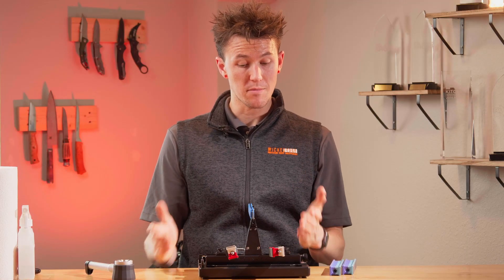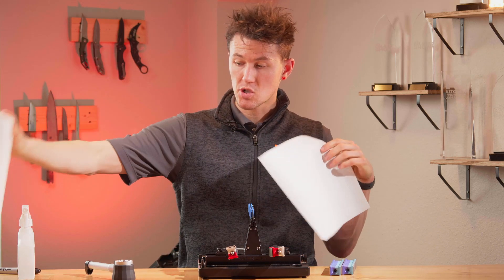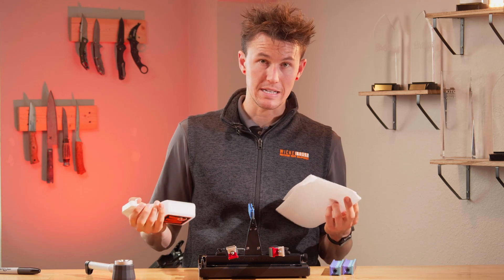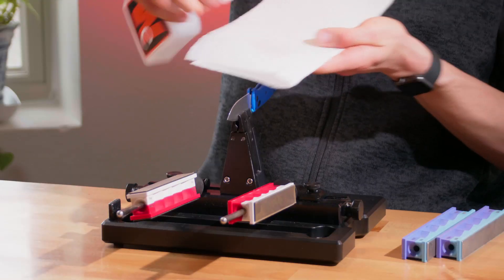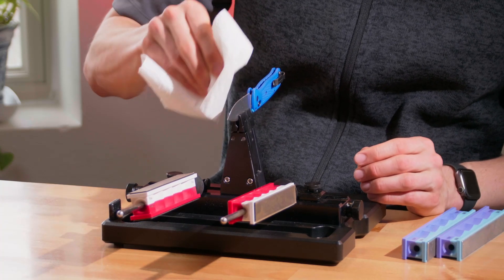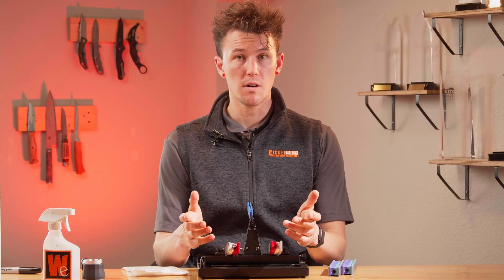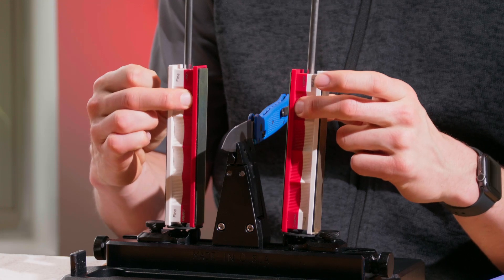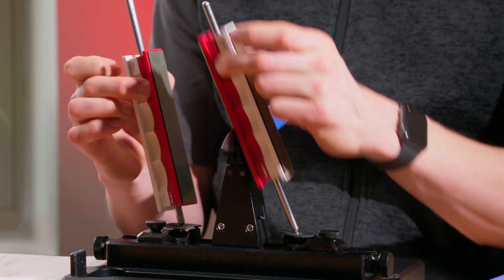Another really important thing before we start actually putting this convex edge on is we want to be cleaning off our blade, making sure there's no debris or any kind of residue on it, as these lapping films have very small grain size on them and we want to keep them as clear as possible. So I'm going to take some rubbing alcohol and my paper towel and clean off the edge of that blade using a safe upward motion. When we're actually sharpening, it's going to be very important that we grab these handles up at the top and sharpen in an upward motion, like so.